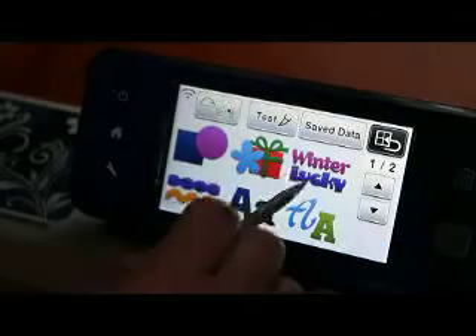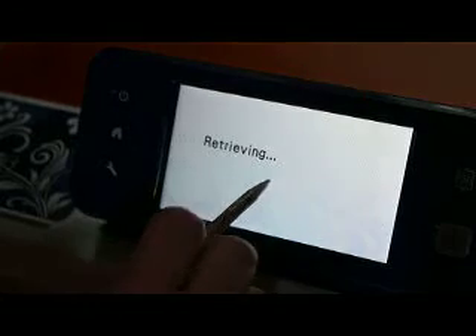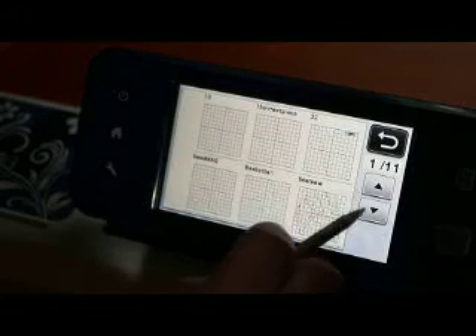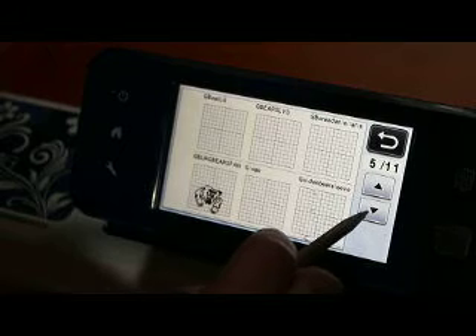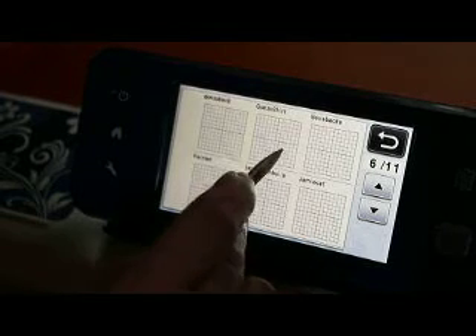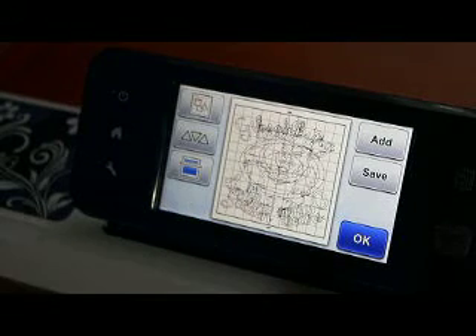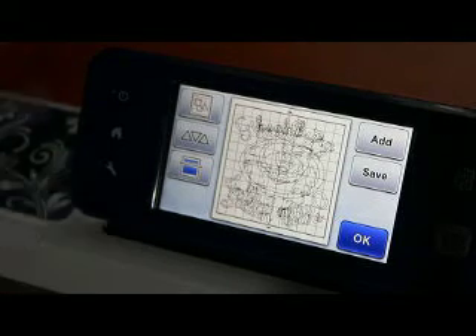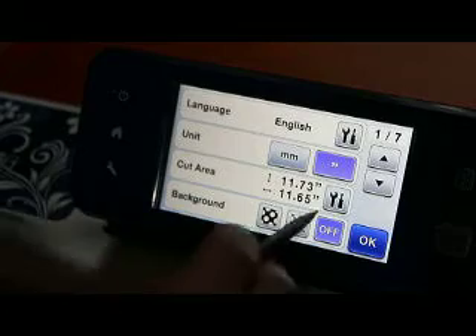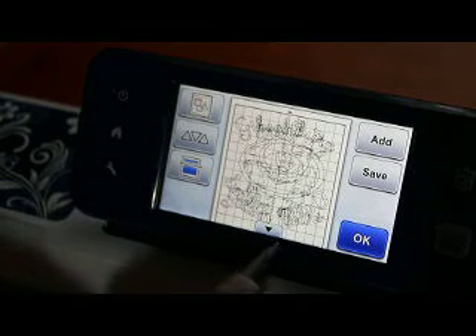So I'm going to come up here and hit Add and come into our saved data. This is what I want. I don't have my design up so I need to come here in my settings and change it to a 12x24. And you can do that right on that screen.